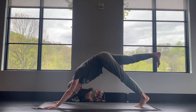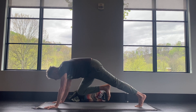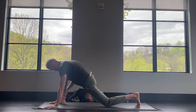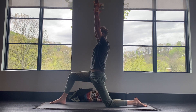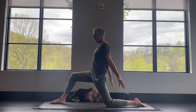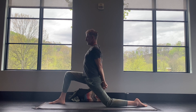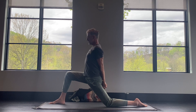From downward dog, you're going to inhale the right leg up behind you. And then as you exhale, bring your knee in towards your nose, strengthening your core. And then step the foot in between your hands — you might need to use your right hand to help the foot up there. Lower the left knee down, flatten the back foot. Inhale, reach the arms forward and up. And then take your hands behind your back and see about interlacing your fingers.